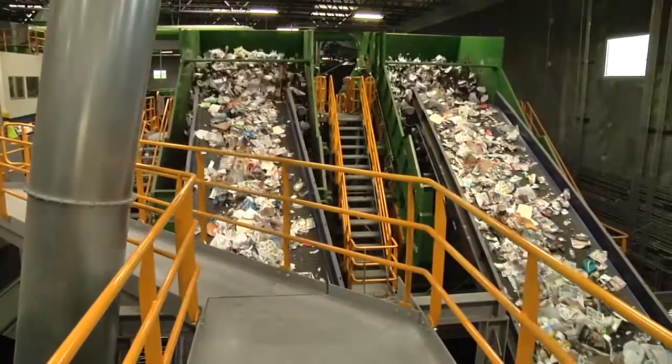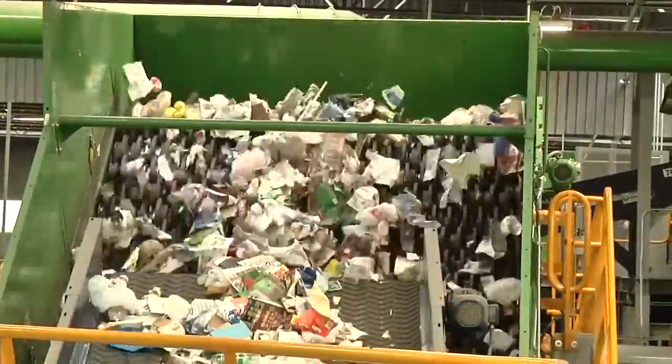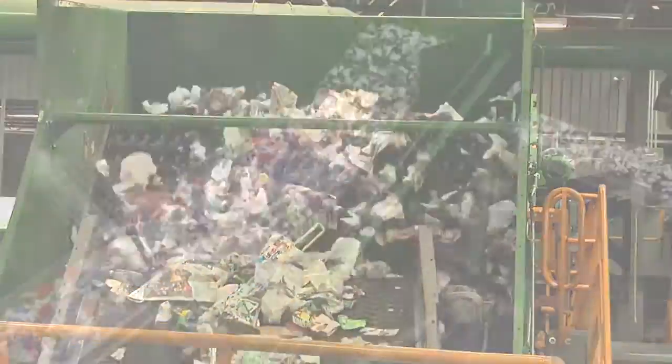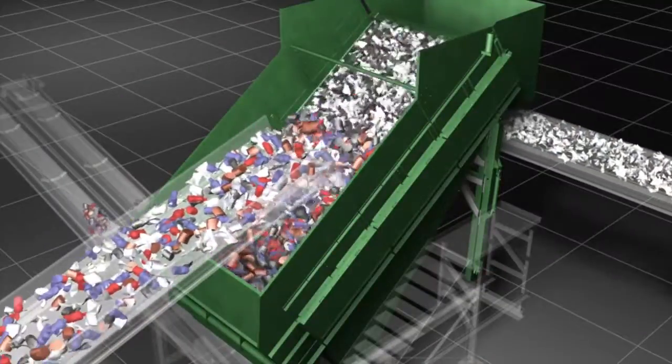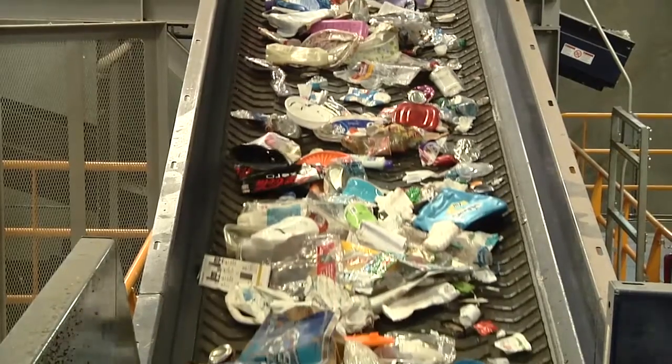We take the advantages of the disc screen into the MSW process. Flat material — we call it 2D material — is being moved up the screen. The 3D materials, typically containers, aluminum cans, and those kinds of things, are rolling back down the screen.